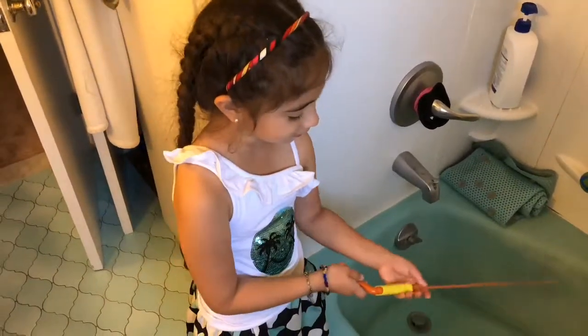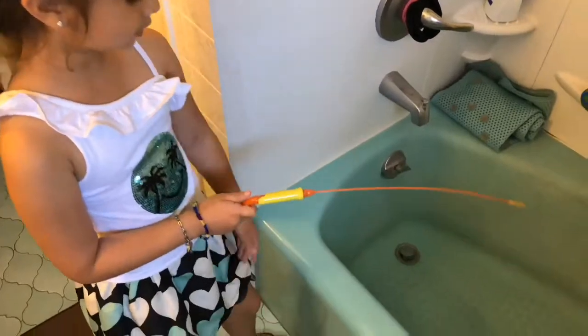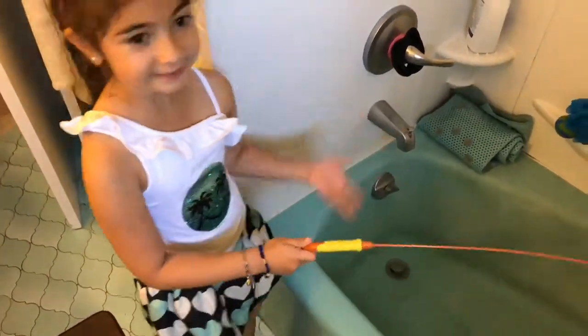This is how it's built together. And this is the tub that we're going to be using, because as you can see, it's kind of dirty.